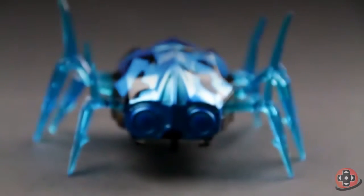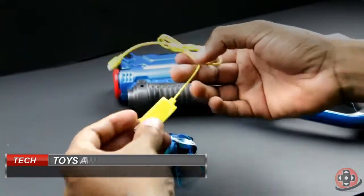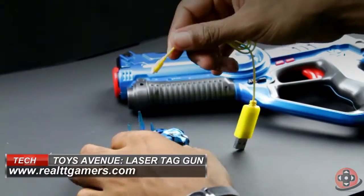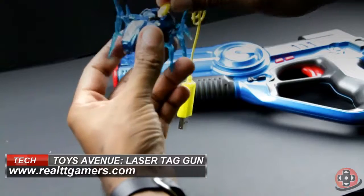The Nano Beetle is a nice addition that gives you something to do with the gun when you don't have friends to play laser tag with. But unlike the gun, it has a built-in rechargeable battery that comes with a USB charging cable.